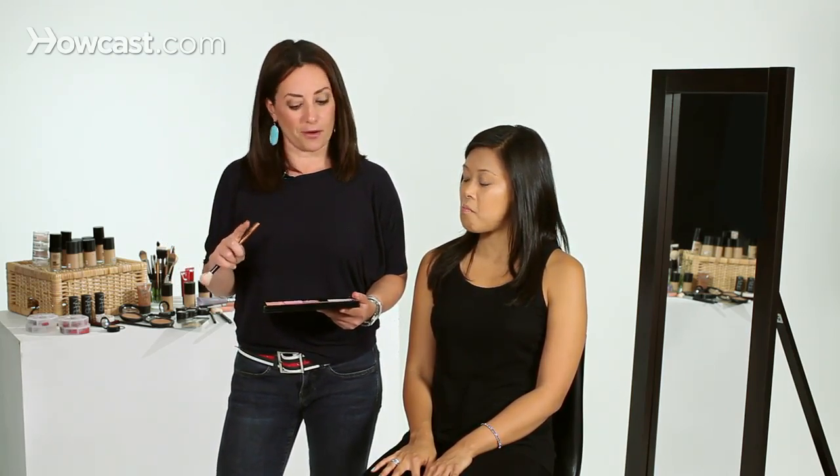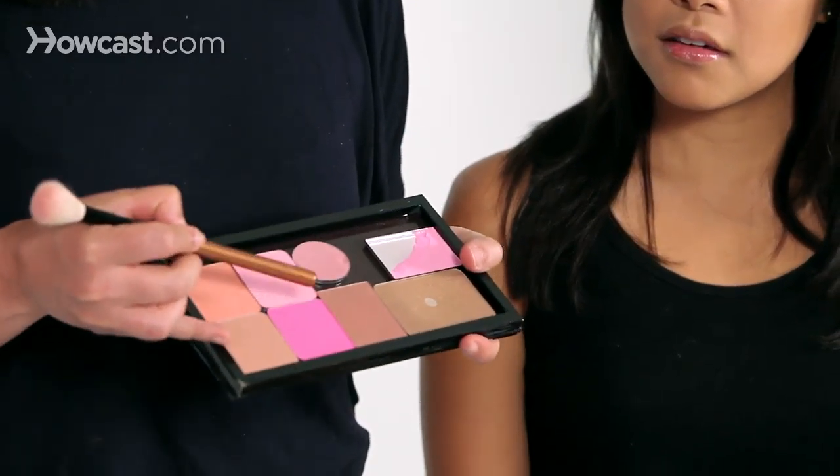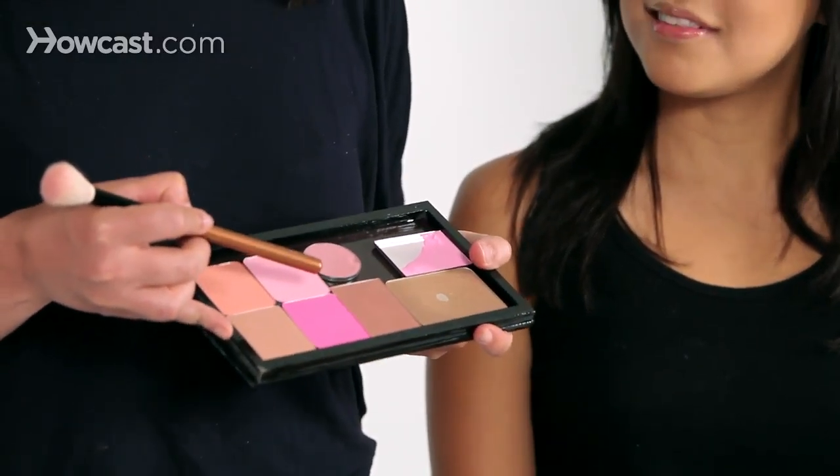There are a million blushes out there, but don't be afraid of the really bright ones that you find at the makeup counter. For instance, look at this — this one is really scary bright pink, but I'm going to put it on Nicole right now, and you're going to see how wearable it can actually be, and it can make you look younger.